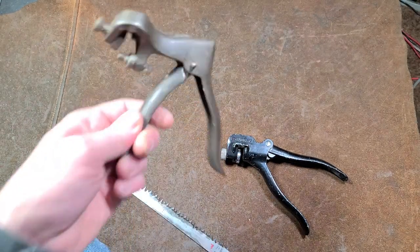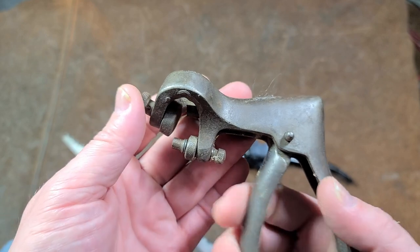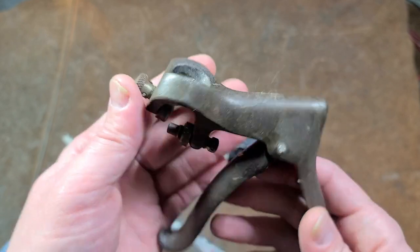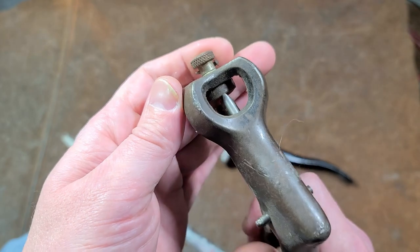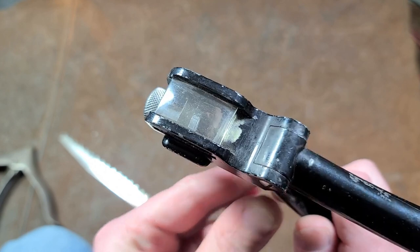A while ago I had actually posted about a larger saw set — one used for bow saws or two-person saws. I didn't really know what it was, so I posted a picture on my stories and people responded that it was a saw tooth set. That's what allowed me to recognize this one when I found it used.